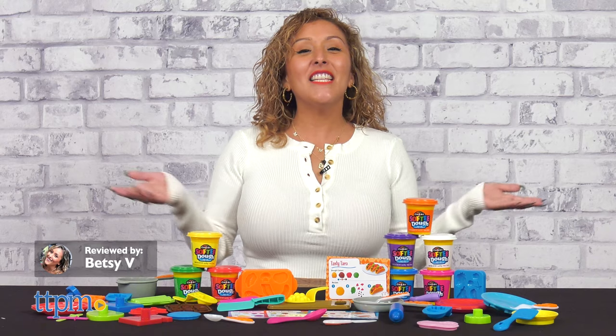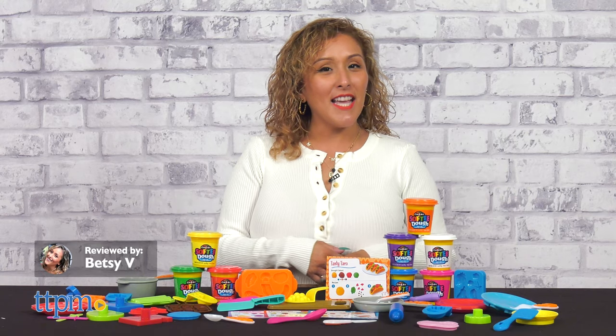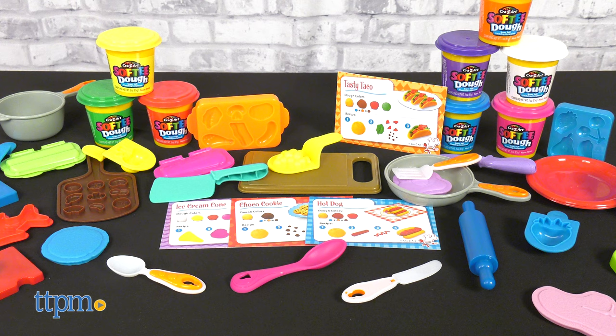Are you ready to get cooking? With the Crazy Art Softie Dough Super Chef set, you're in charge. Now before you watch the review, make sure to subscribe for more daily toy reviews.